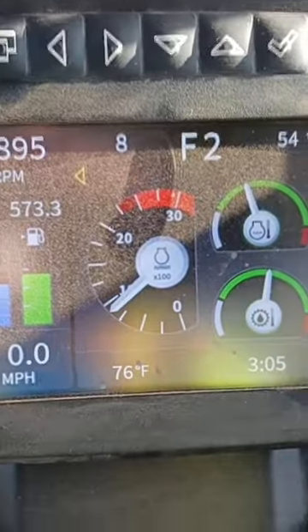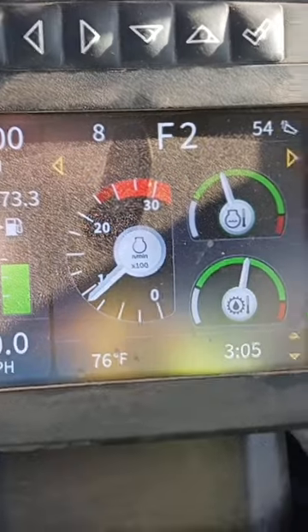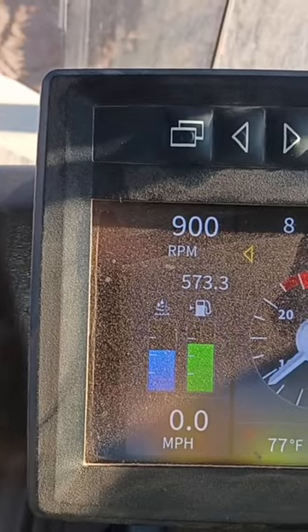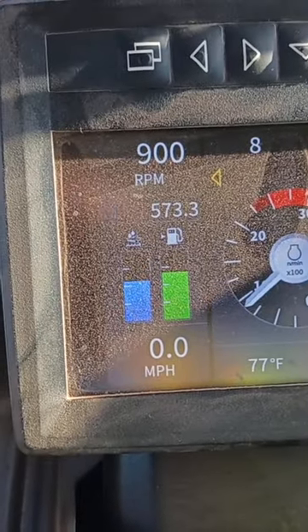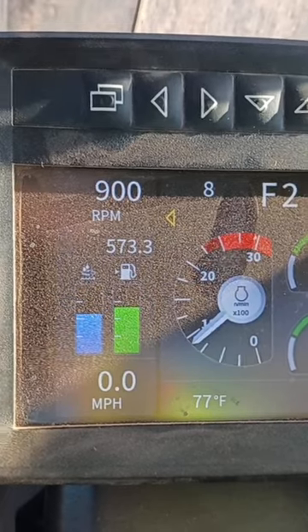There's the little monitor, and it also becomes a backup camera whenever you put it in reverse. The Volvo has it up here so you can see it a little bit better, but it is what it is. That's one of the things I don't like about it, but hey, it's a nice truck.